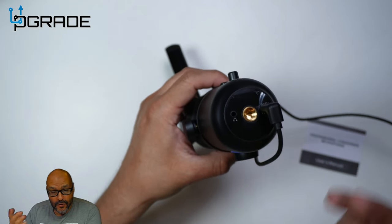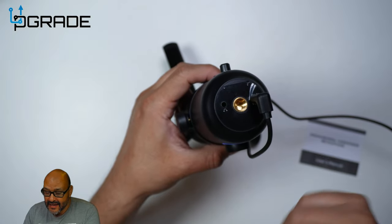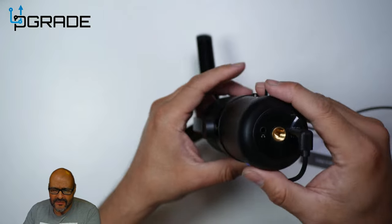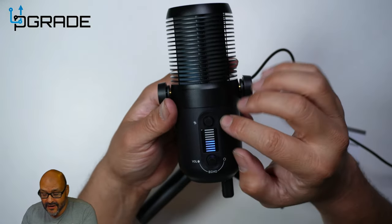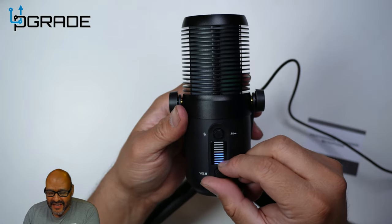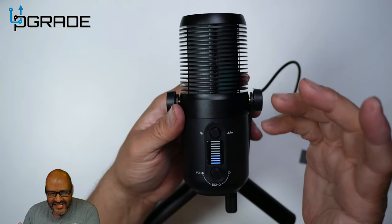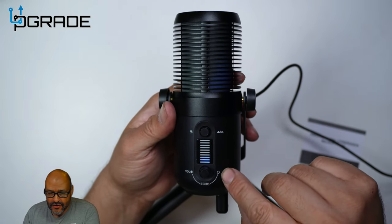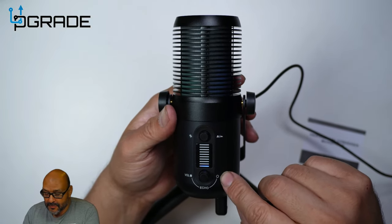If you want to hear yourself for monitoring and feedback, you connect through the 3.5mm jack and control the volume from the front of the microphone. Everything lights up — you can adjust the volume, echo, or equalizer from the front, and then set it to neutral which is essentially off.